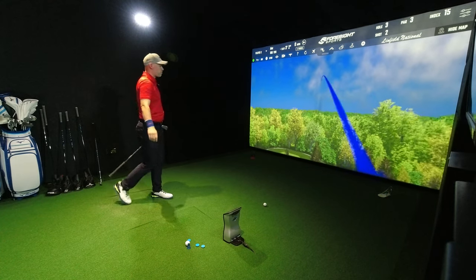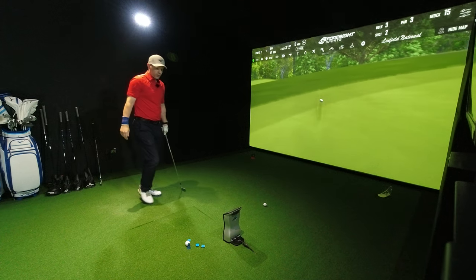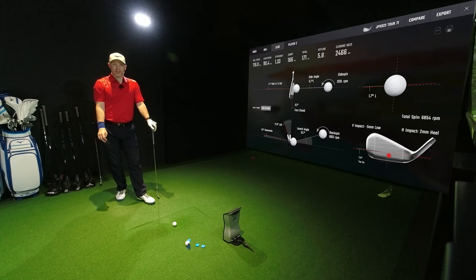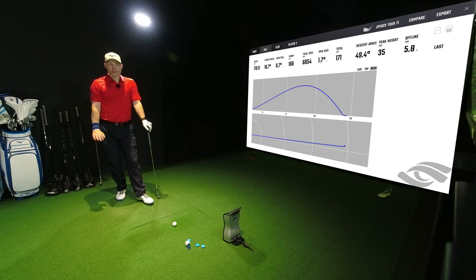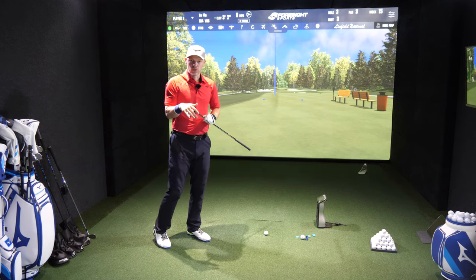Now that's a bit more of a brave line. Flying really well. 1.33 efficiency. Path 1.1 from the inside, face to path 0.3. Five mil low, two mil heel — just a decent hit. 35 yards in the air, 49.4 degrees descent angle at 166 yards. You just can't complain. I really do like the 923 Tour.